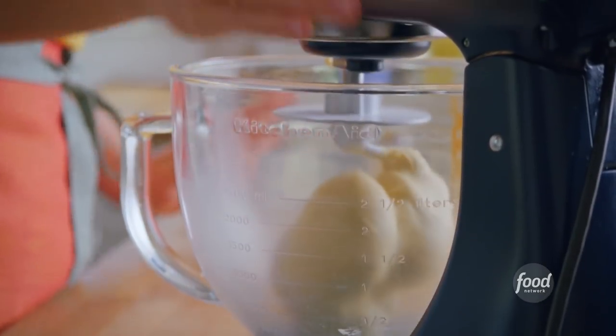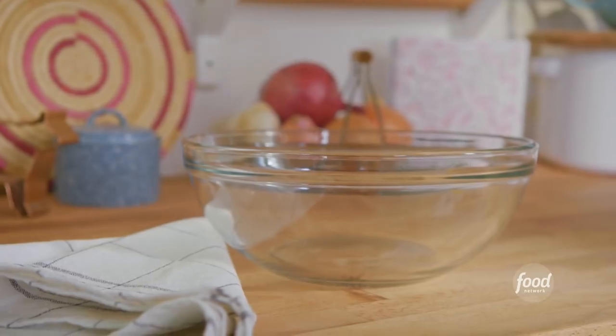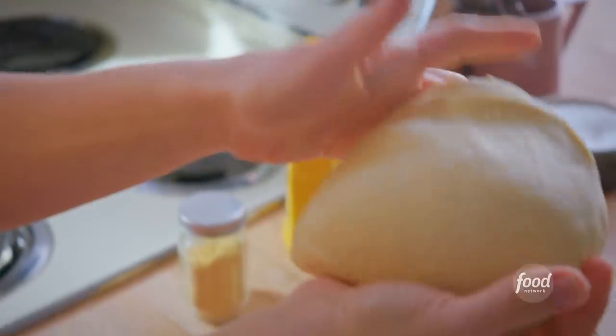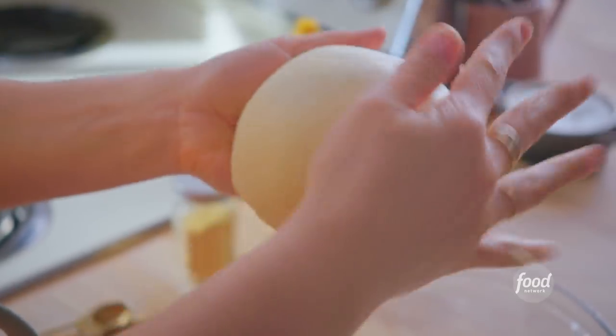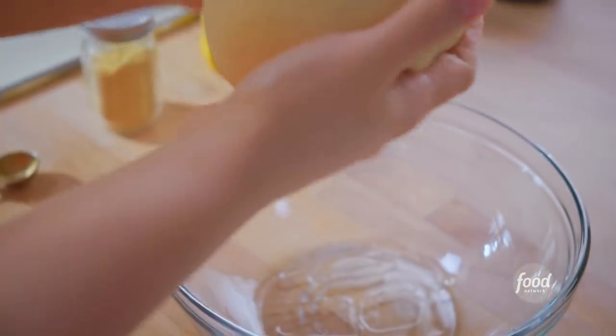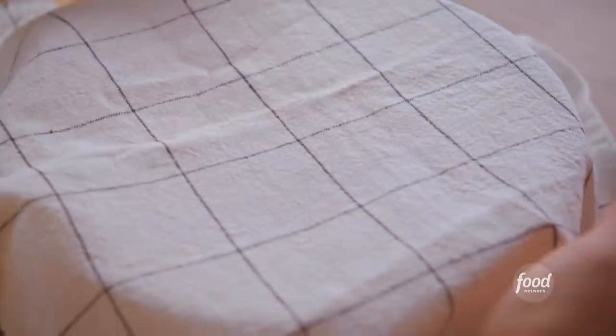This dough is looking really nice and smooth. I'll get it off the mixer and grab a clean bowl, drizzle it with a little bit of oil so the dough doesn't stick. I'll gather the dough into a ball — that'll ensure it rises evenly — smush it around in the bowl, turn it over, then cover it and let it rise until it's doubled in size, about one to two hours.